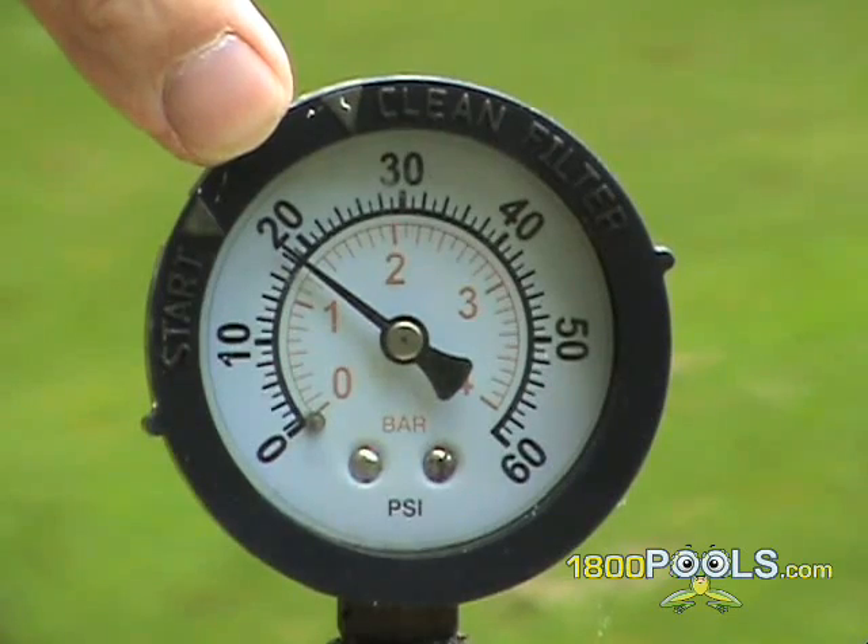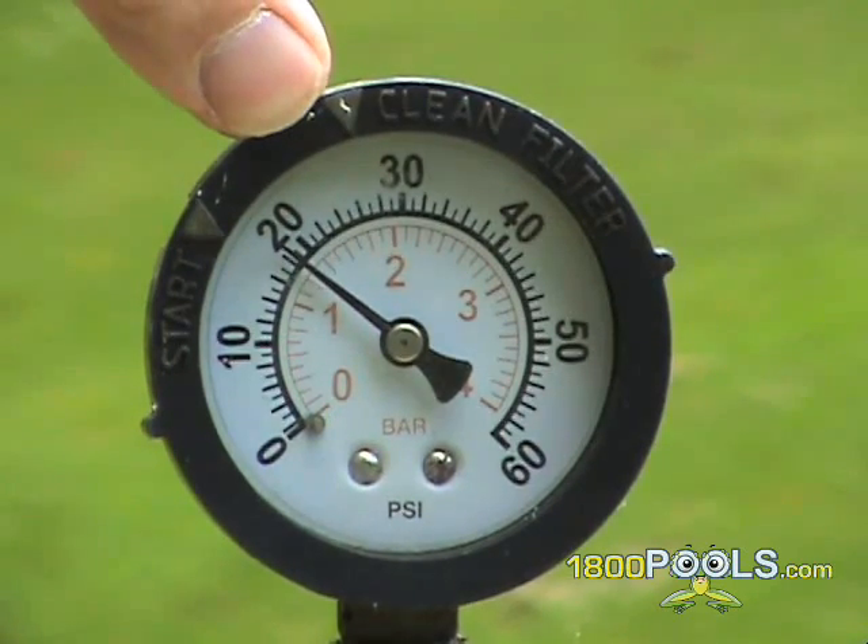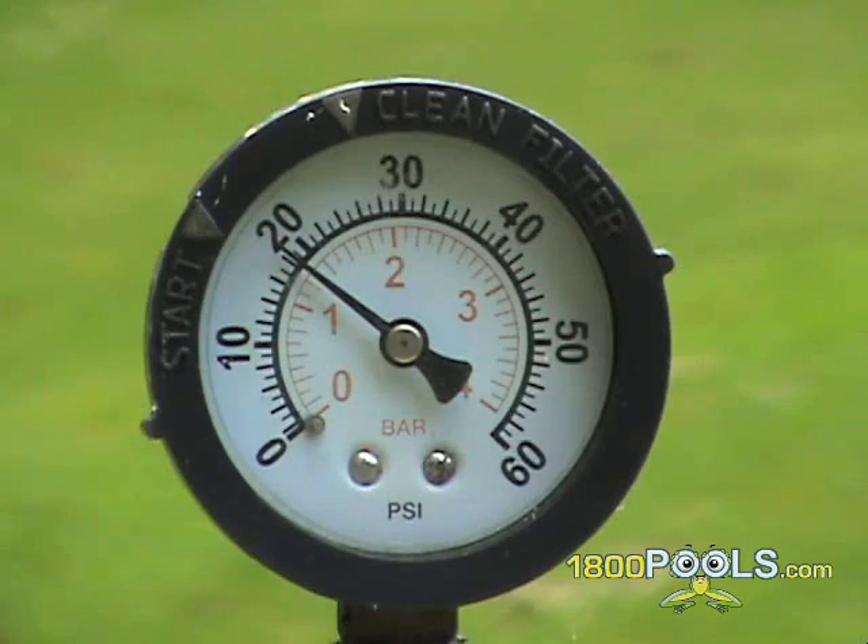Backwashing should be done after your filter reaches 10 pounds above normal operating pressure. So if your normal running pressure is 10 pounds, when it reaches 20 pounds, it's time to backwash.